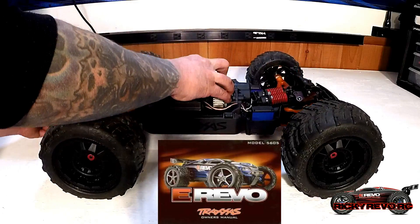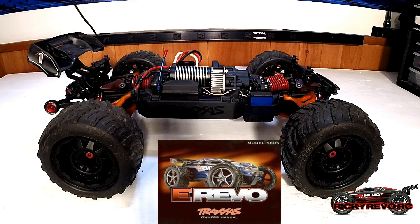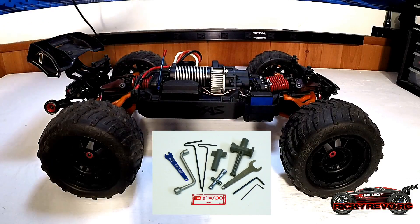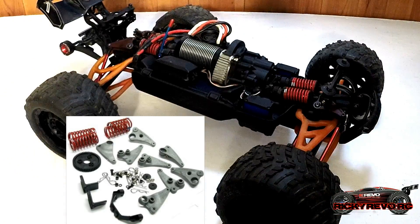Of course, Traxxas supplies you with an owner's manual to help you repair your vehicle, upgrade it, and get a parts list. It also includes all the tools you need to tackle any job on the vehicle, and some optional tuning parts.